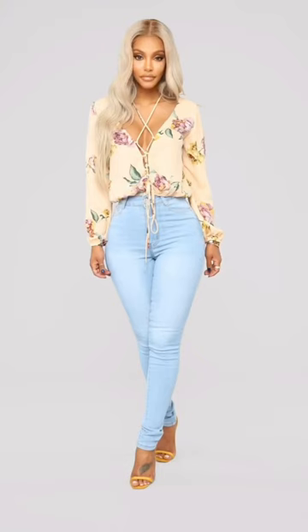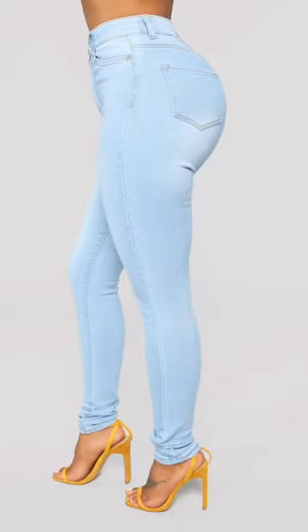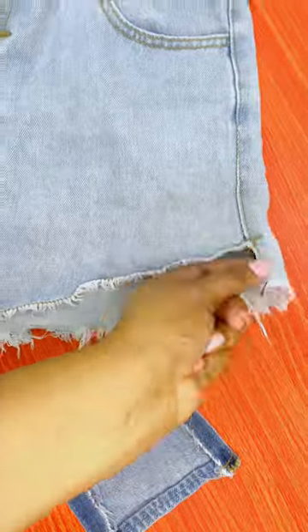Have you ever wanted to have your own bell bottoms or flare jeans? If you have a couple of straight jeans in the house, you can make some yourself. You can see the design on the edge of the jean — that's what I want to be on my flare jeans when I'm done.